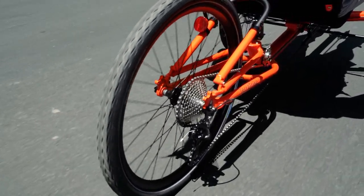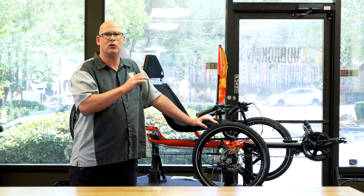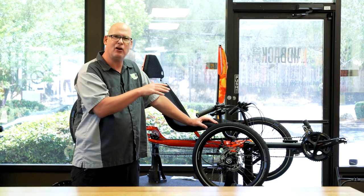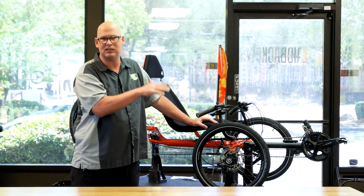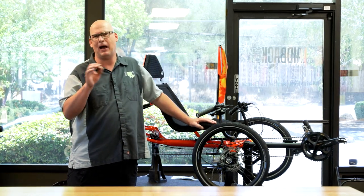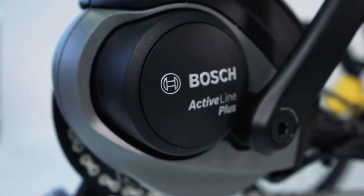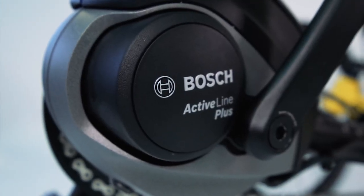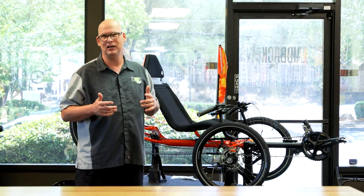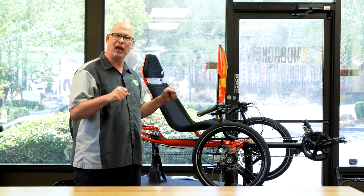I usually ride a motor on my trike, which I love. They are going to be making a motor addition for this trike — you can add on a Bosch power assist motor system. I think they'll be out with the adapter in a few months, so you'd want to put your orders in right away to reserve one because they'll go pretty quick. Talking about performance, this trike performed very well — it was fast on the straights and on the turns it handled nicely.